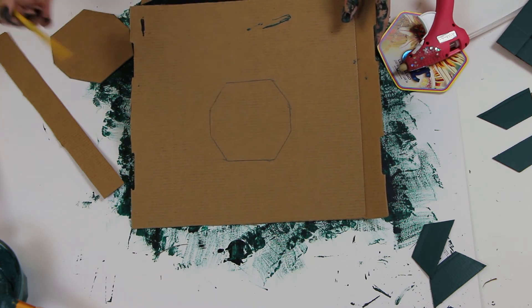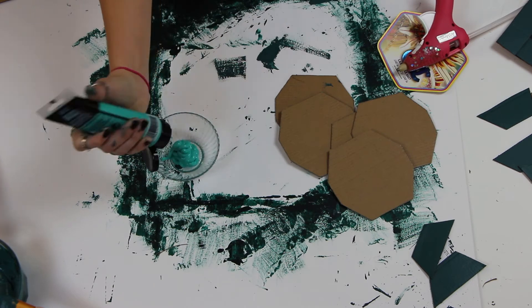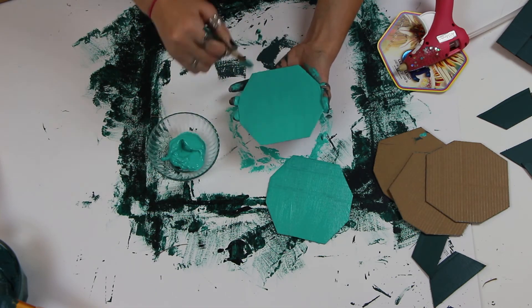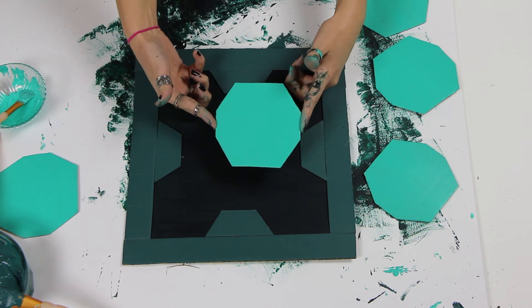I cut out six of these center shapes. To paint them, I'm going to be using this aqua green color. Now that all these pieces are painted, I'm just going to glue them into the center of the box.